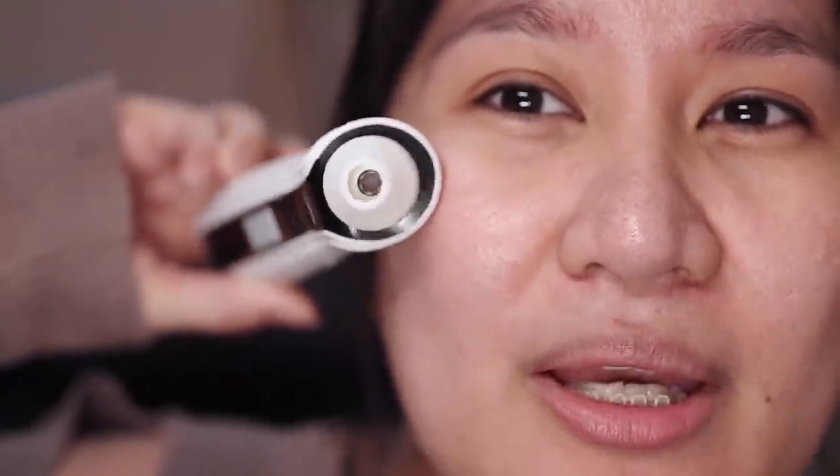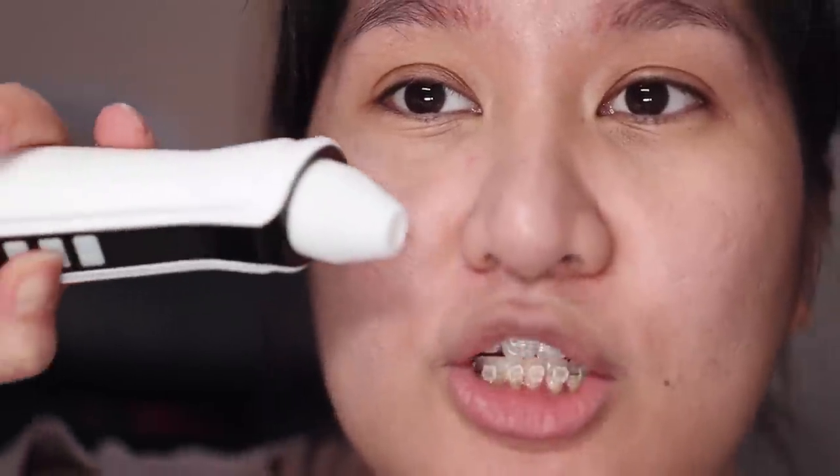So ito yung aking nabili na blackhead removal device with camera. May camera po yan nandun sa loob. If we turn this thing on, long press nyo lang siya. Yung unang press nito, wala pa siyang suction, wala pa kahit ano — iilaw lang po yung camera. Pero yun sa pangalawa, medyo ano siya — very powerful siya.